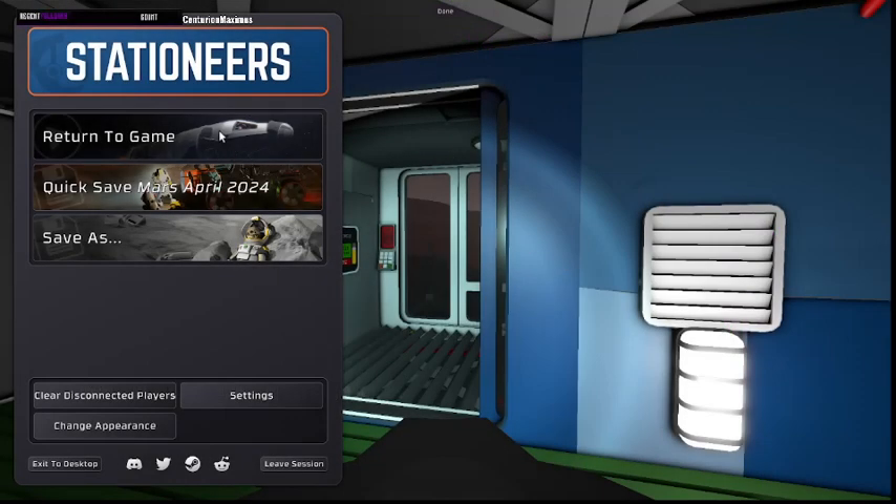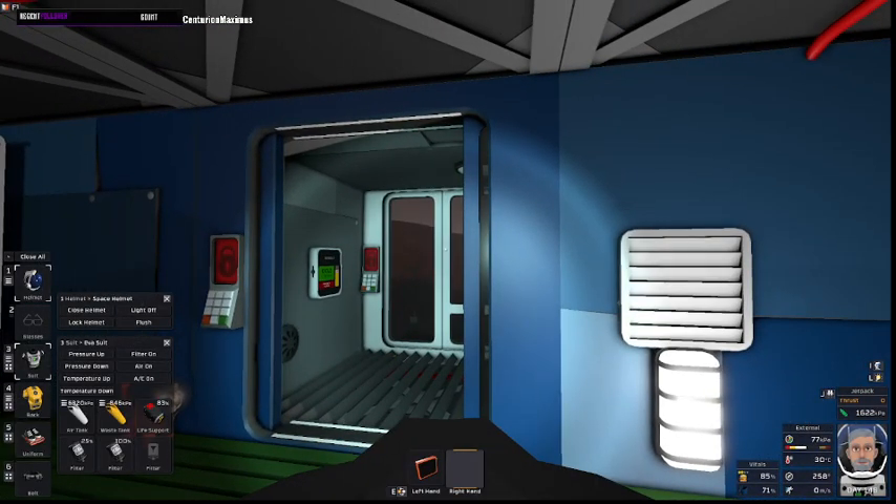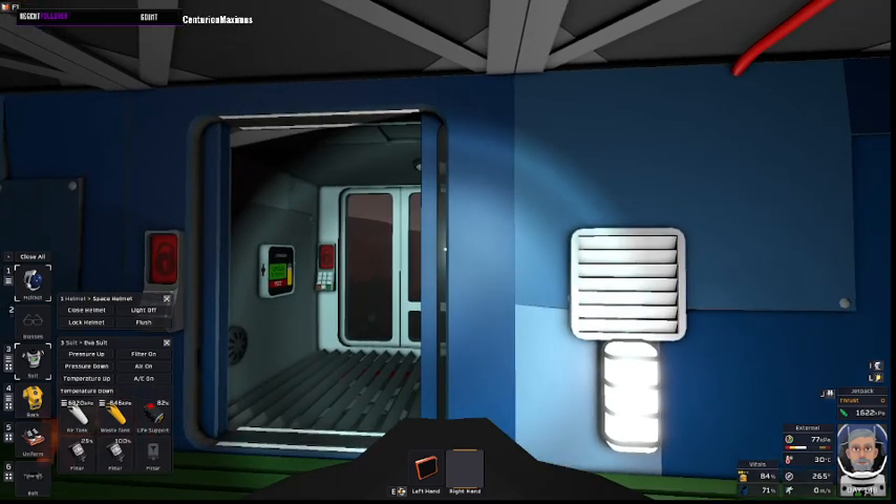Hello people and bots! Grandpa Canuck here, and in this video we're going to take a look at the simplest airlock for Mars.